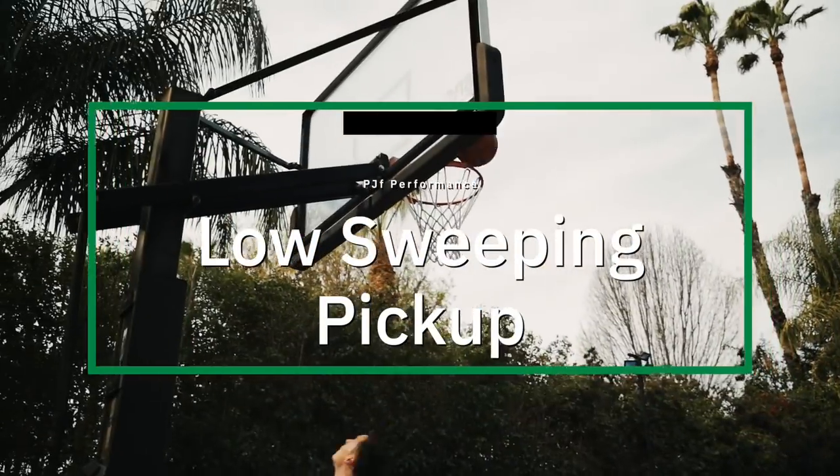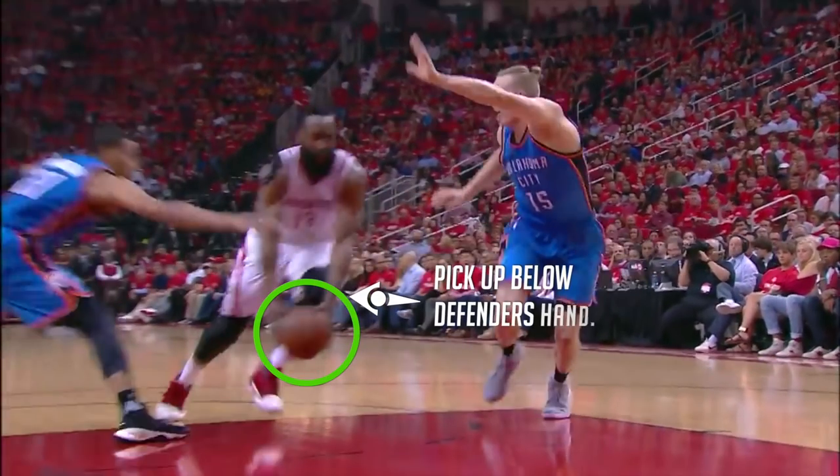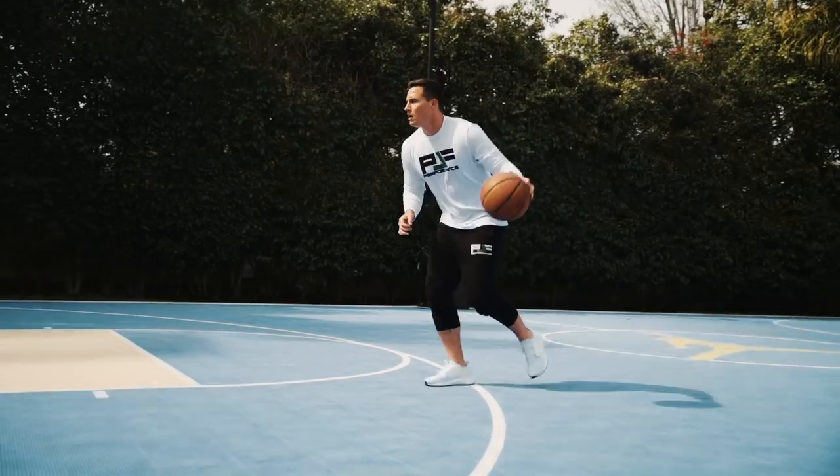Our first one is a low sweeping pickup — you see James Harden do this all the time. The number one mistake players make is they come through and when the help side defender reaches in, the ball bounces back up to their hip and then they try to sweep low towards the floor. It's not going to work. You've got to kill it low, and the lower he's reaching in, the lower you have to kill it.